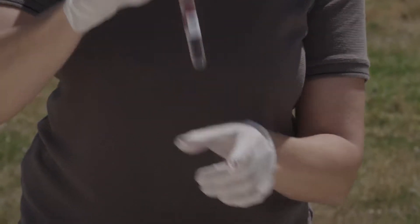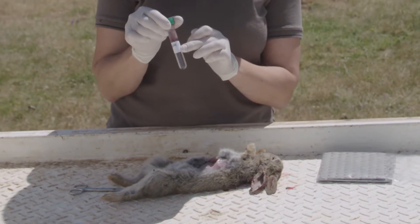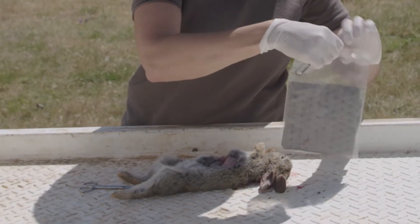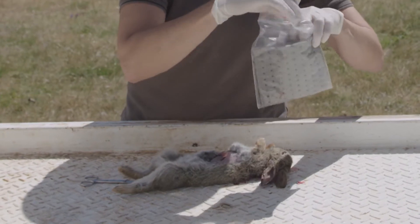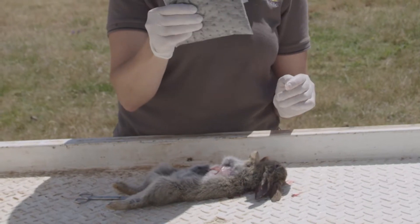Make sure that if you've got multiple rabbits, the rabbit that you're sampling matches the label that we've provided for you on the tube. Then place it back into the case and into the reply-paid envelope, and pop it in the post.